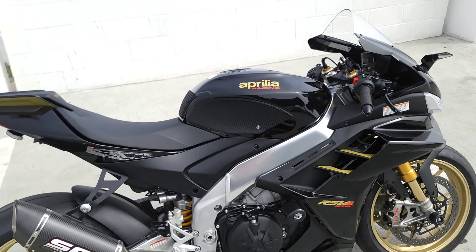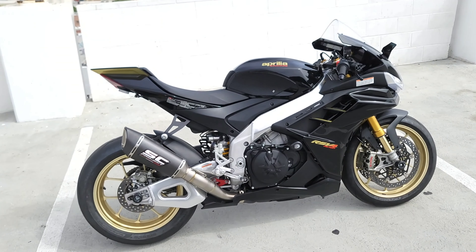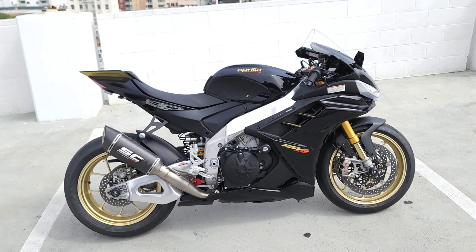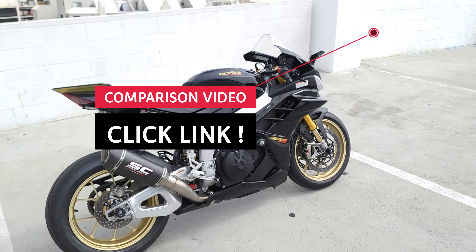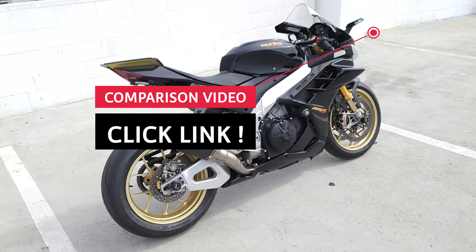That thing sounds incredible! Which do you prefer — the SC Project SC1R seen here or the Akrapovic seen on the other 2022 Ultra Dark? Maybe I'll patch in a video to compare the two, or check out my other videos — I'll do a short video of these two exhausts back to back.